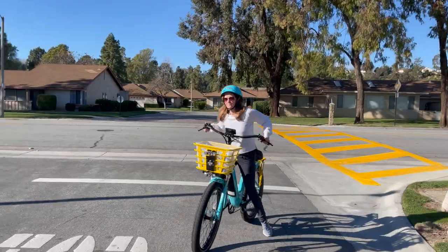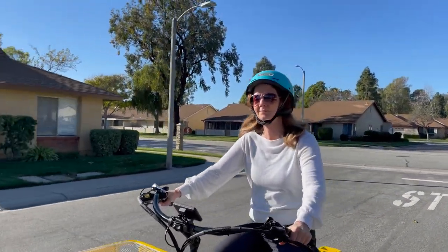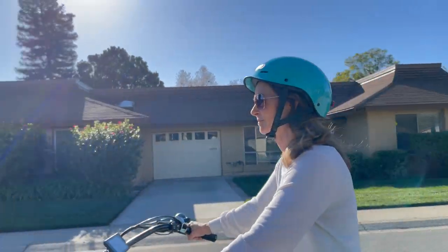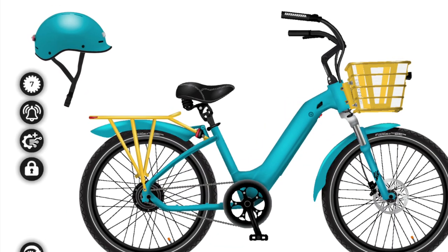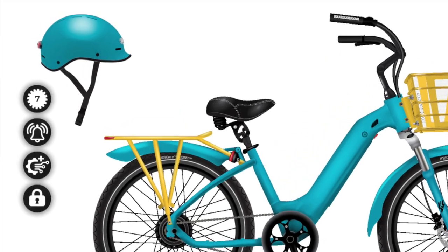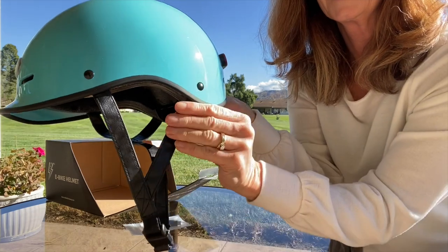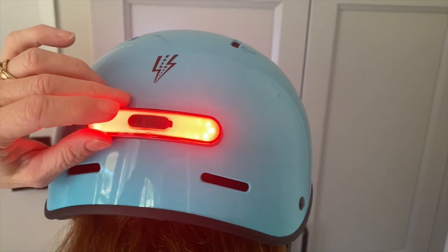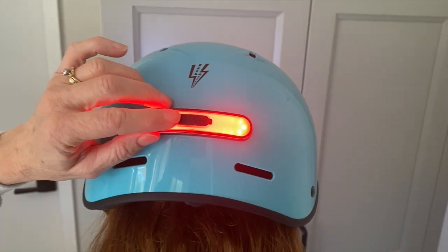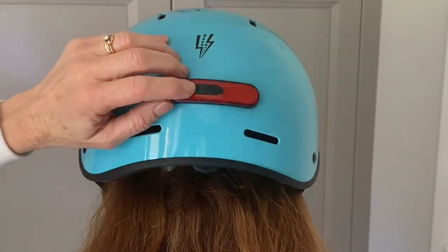And here's the surprise I promised: a cool urban helmet customized to match my e-biking today themed electric bike. You can create a stylish bike helmet by choosing from the same 44 color options as the bike, plus you can choose the trim and strap color and the size. Charge it for one hour and ride up to five hours using the five different lighting modes.